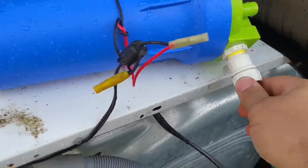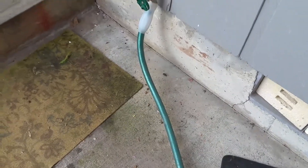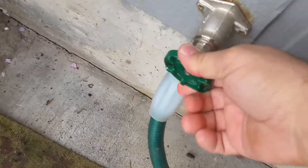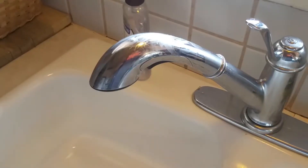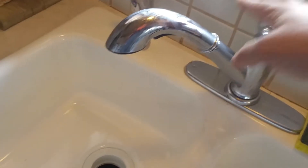Then you pump it into this fitting here, which hooks to the end of a hose. The other end of the hose is connected to the house and the spigot is open, so all the water pumps back into the house. As you can see, that's coming from that little pump.